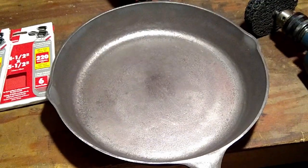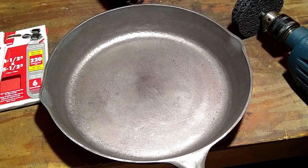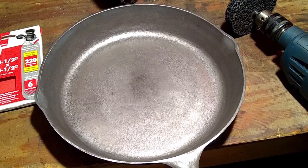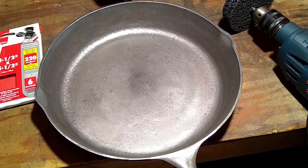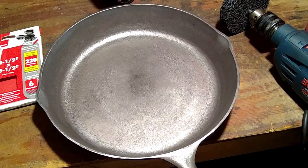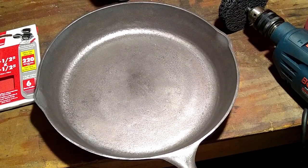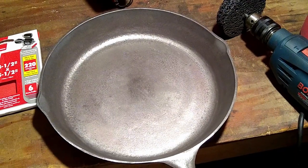Next I'm going through the seasoning process. Put it in the oven at 200 degrees and let it heat up. Once it reaches 200 degrees, pull it out, cover it in oil, then set the oven to 500 degrees, let it cook for an hour, then turn off the oven and let it cool down inside. Once it cools down, do that again and again — probably three to five times through the whole process — and then it should be good to go.